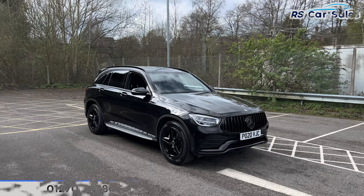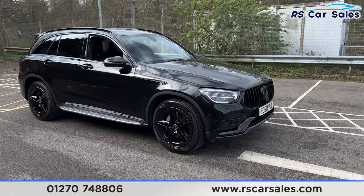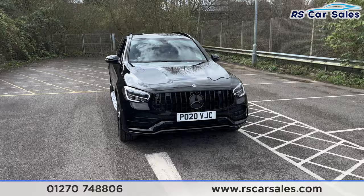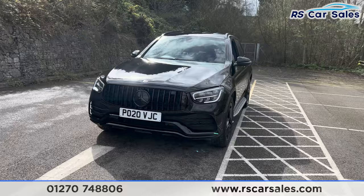Here we have a 20-plate Mercedes-Benz GLC 220D 4MATIC AMG Line. This vehicle comes with 19-inch gloss black alloy wheels, all of which are in excellent condition and unmarked. We also have the obsidian black metallic paintwork, LED headlights, and a Panamericana front grille with the black Mercedes badge in the centre — there's a look at that front end coming around to the passenger side.